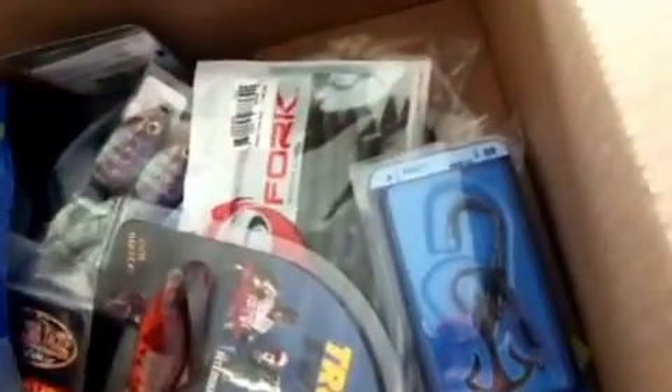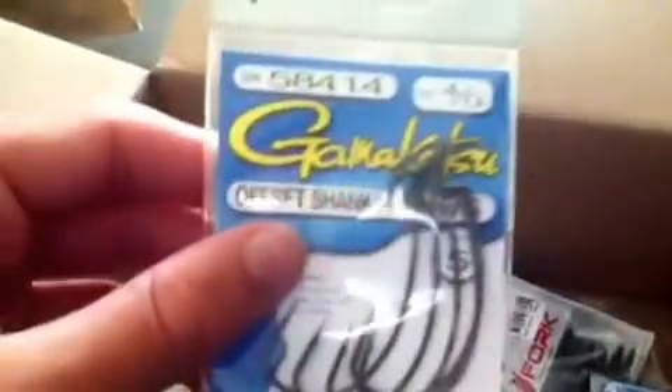A quarter ounce Picasso Tungsten Weights. 3/8 ounce Picasso Tungsten Weights, and a 1 ounce punch weight, green pumpkin. 4/0 extra wide gap Kamikatsu hooks. 5/0 round bend hooks for my big worms. 3/0 round bend for my smaller worms. 3/0 AWG Kamikatsus. Laser Trokar 4/0 - got a new package, but the 4/0 hooks.